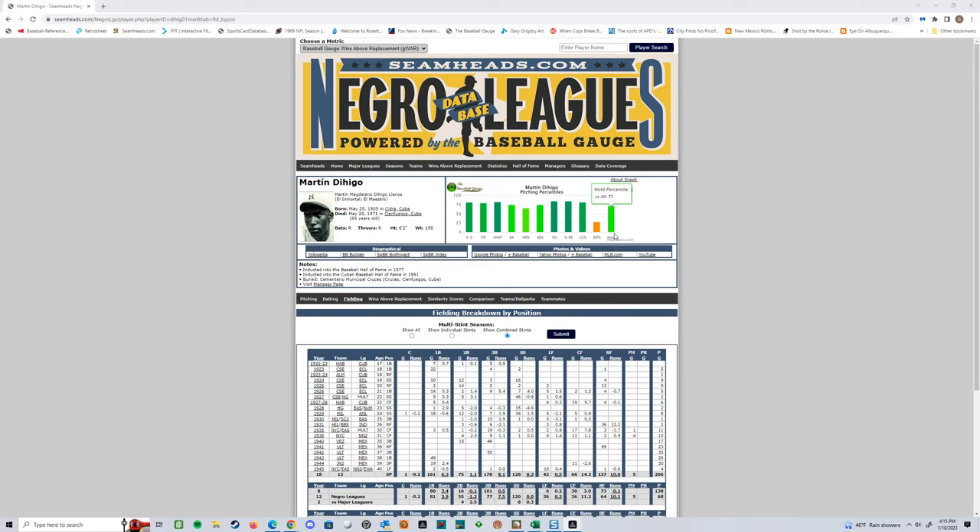You can see you've got a hold rating here — it's going to give you in its picture kind of an estimation that you can research, kind of how they come up with these — a 71st percentile. So if I'm going to sit here and grade Martin Dihigo's hold rating in Action, which uses a 1 to 10 rating, I can come right here and say he's about a 7. So I can use that right here. It's a very easy way to get that.